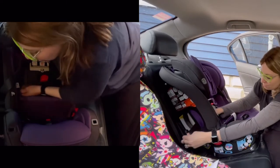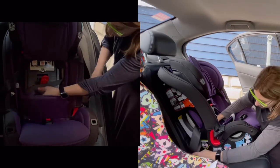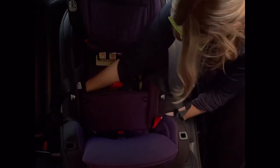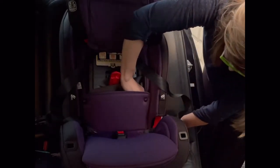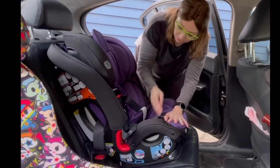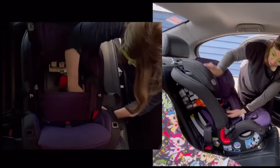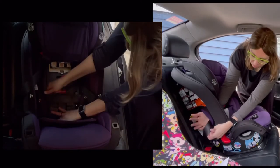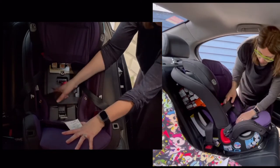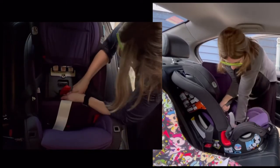Reach around and buckle the seat belt. You want to make sure there are no twists in the belt. To get a secure install, what you want to do is push down on the seat and back into the vehicle seat while pulling up on the shoulder belt only. The top belt is called the shoulder belt and the bottom portion is the lap belt. Pull up on the shoulder belt while pushing down and back.